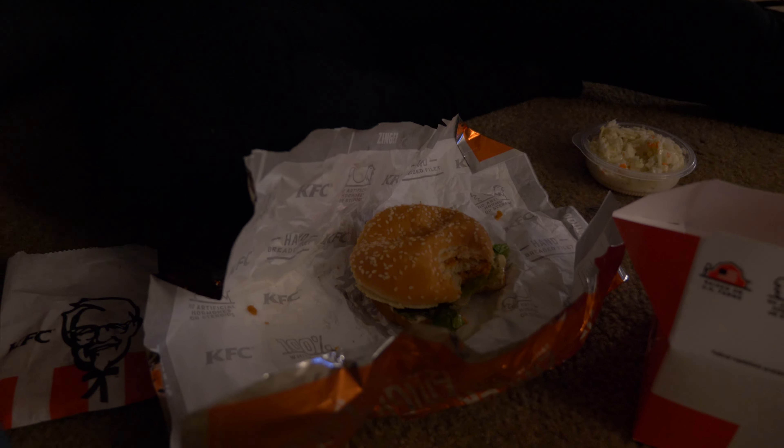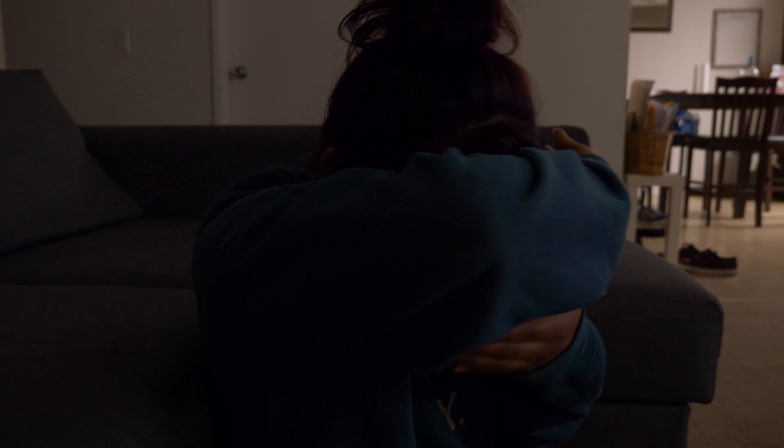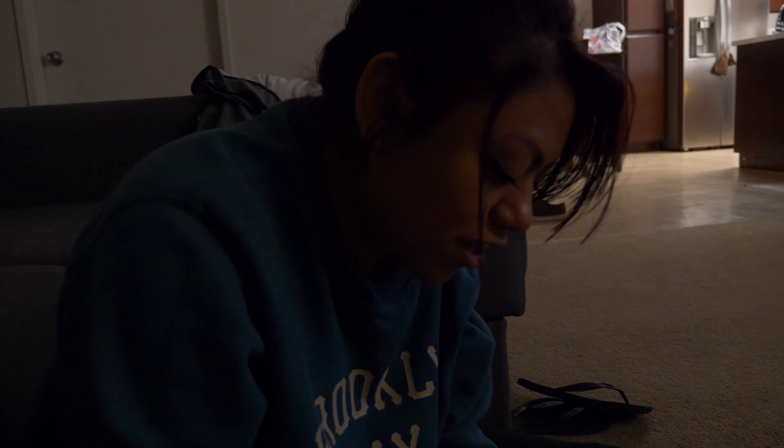The zinger sandwich tastes delicious — I really recommend you guys go ahead and check it out. It's only $5 in the box and you get potatoes and a cookie. This is legit — go out and buy one.